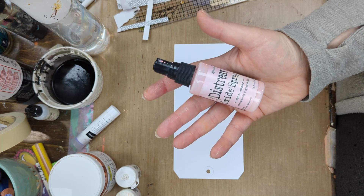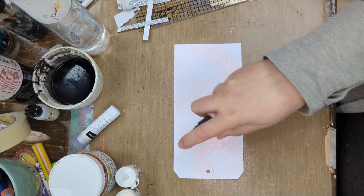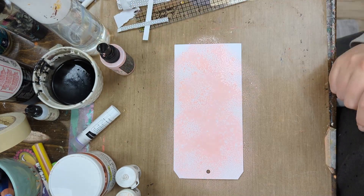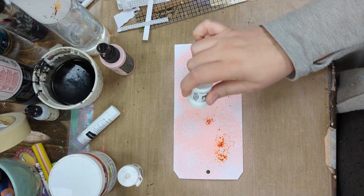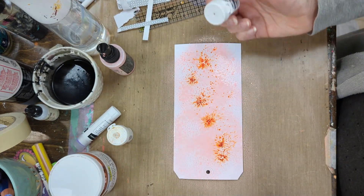First, I took some Distress Oxide Spray — this is Spun Sugar. I sprayed it on my tag and then I took some Orange Brusho, and then a bit of Dark Brown Brusho.